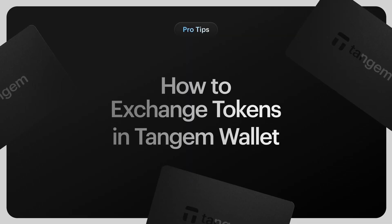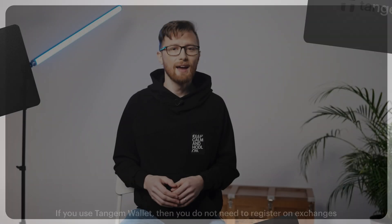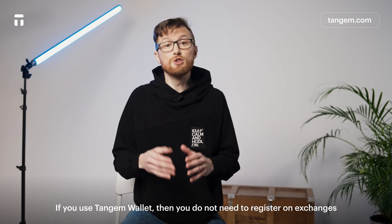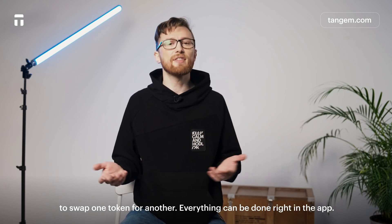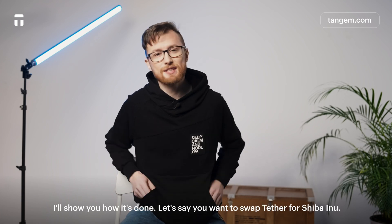How to exchange tokens in Tangium Wallet. If you use Tangium Wallet, you do not need to register on exchanges to swap one token for another. Everything can be done right in the app. I'll show you how it's done.